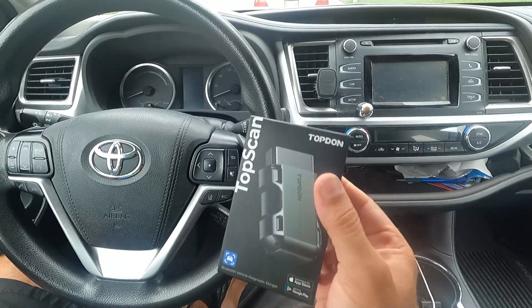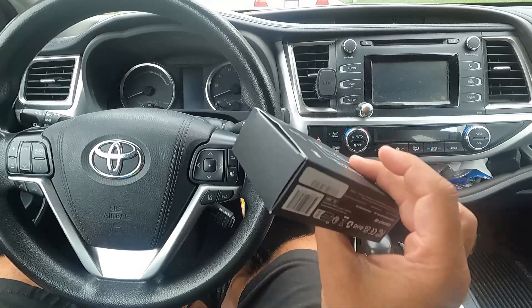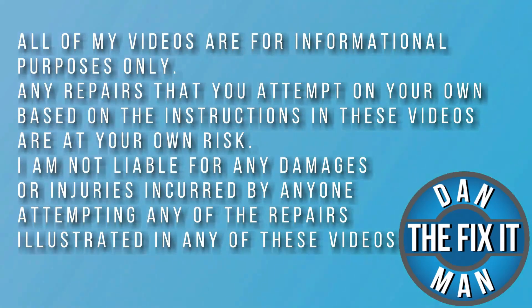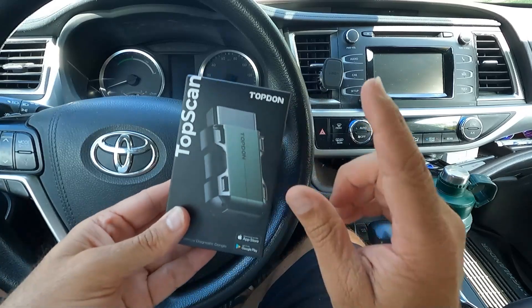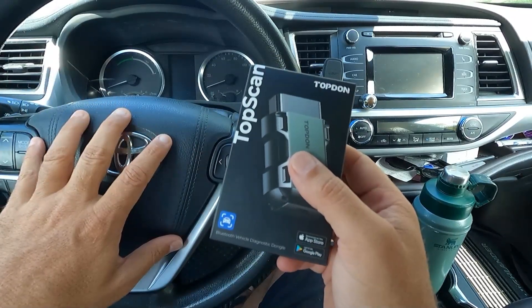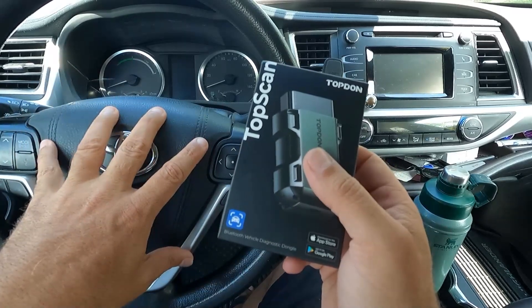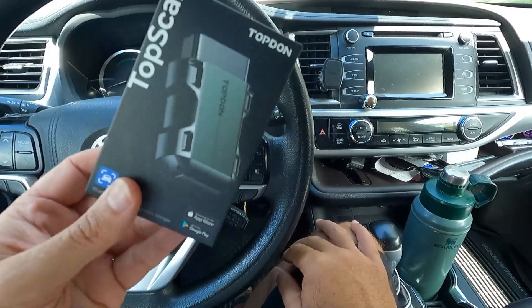This is the new TopScan by TopDon. They just sent this little Bluetooth code reader diagnostic tool to me for a quick review and unboxing. Let's open it up and take a look. Hey, what's up YouTube? Dan the Fix-It Man. Got another quick video here for you. TopDon just sent me their TopScan Bluetooth code reader scan tool. We're going to plug it into a 2018 Toyota Highlander and see if we have any fault codes. We don't have any check engine lights on the dash, so I don't think there are any faults, but we'll find out.